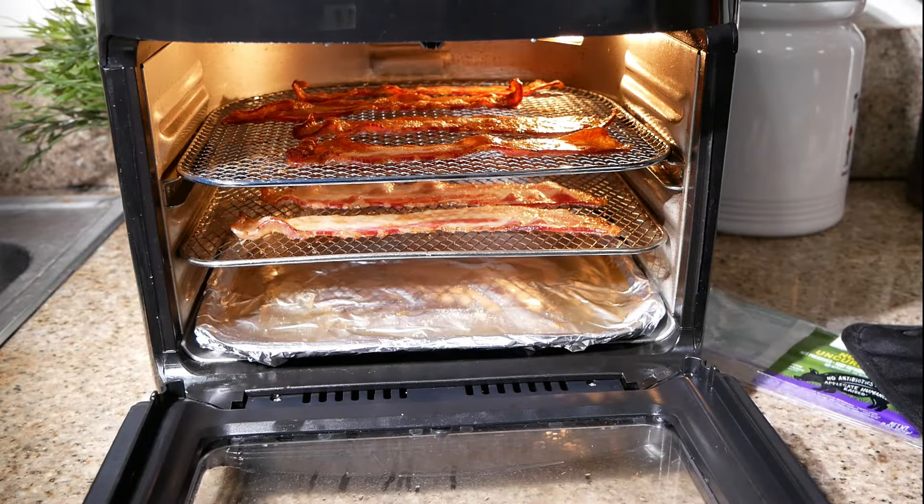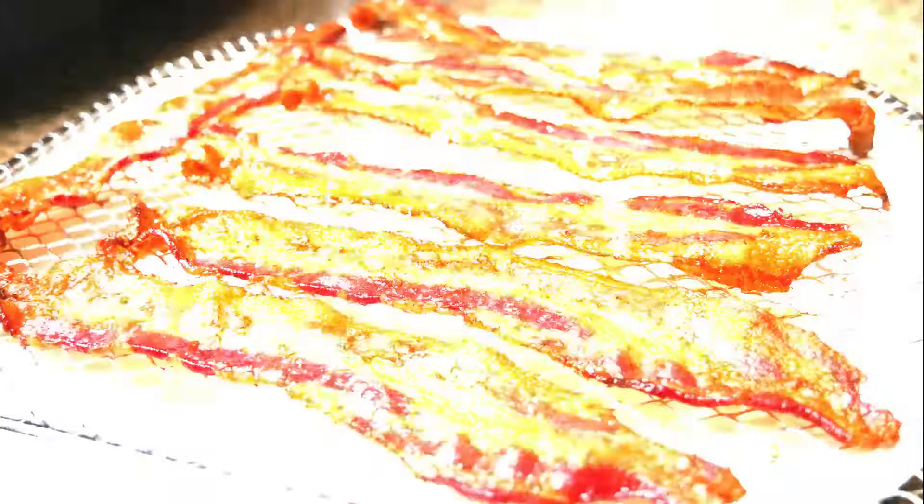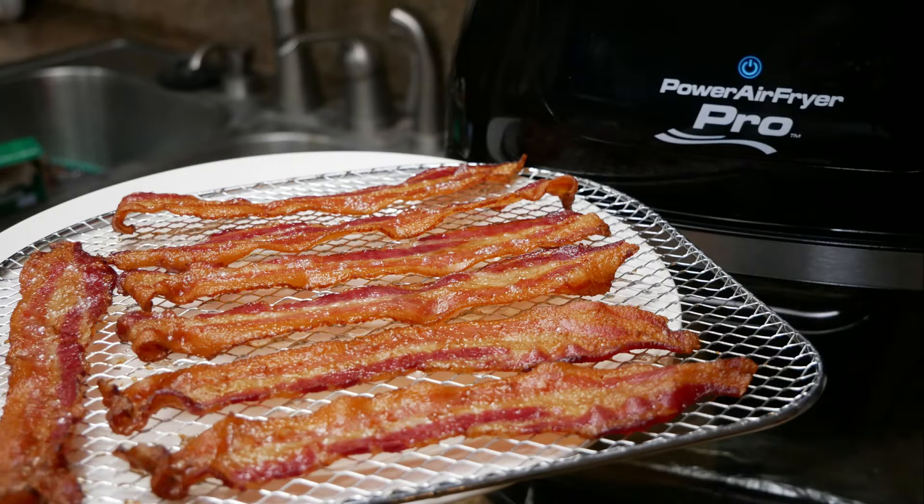Hey guys, welcome back to my channel. Today I'm going to show you how to make the perfect crispy and chewy bacon. I'll be using the Power Air Fryer Oven Pro, so let's get started.